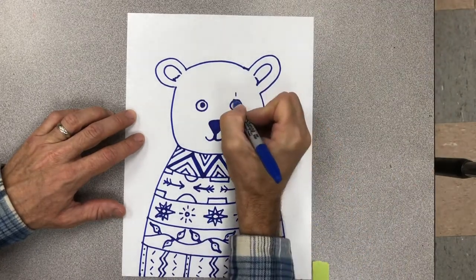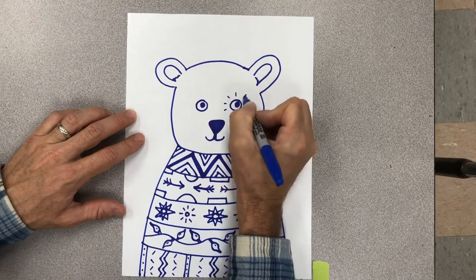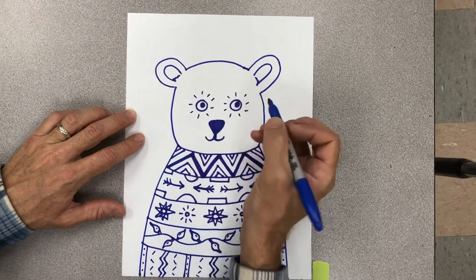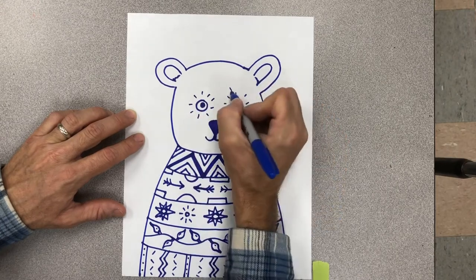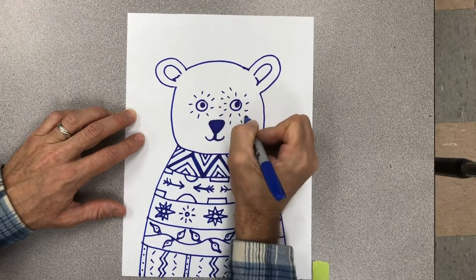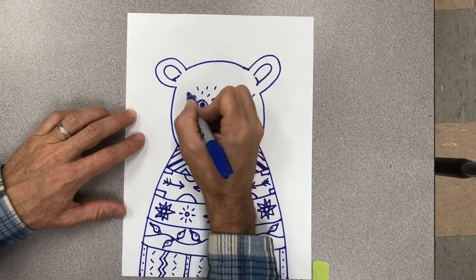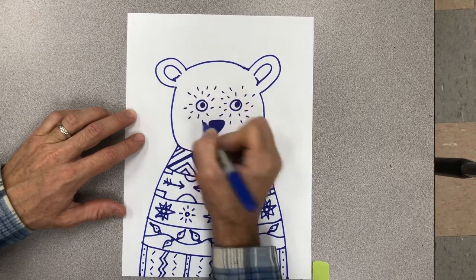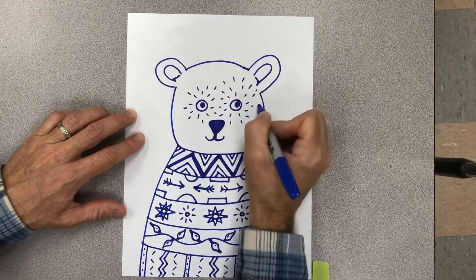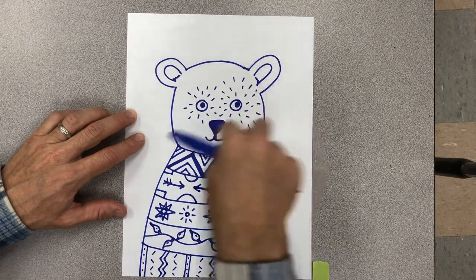For the face, I'm going to add some little lines for the fur. I like to start by going around the eyes, and then I will just build up layers going around. You can certainly skip this part or do it differently — you don't have to add these lines. I just kind of like the texture it adds to the bear's face.